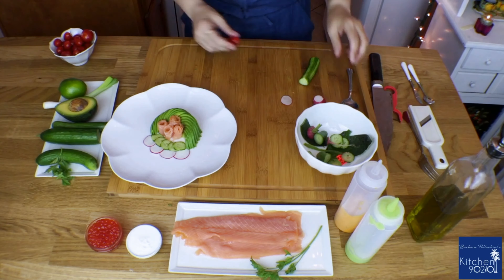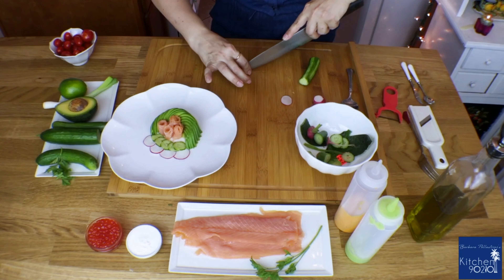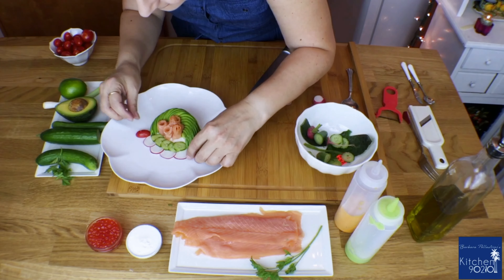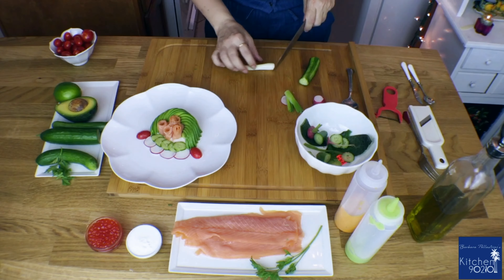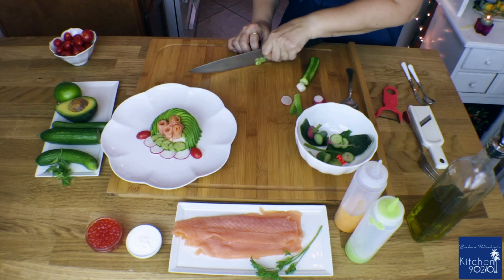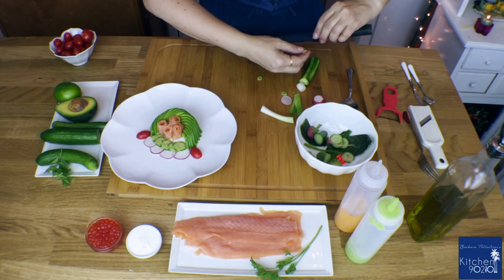Now it's time to cut our cherry tomatoes in half and place them close to the avocado slices. Then, to give some freshness to our beautiful salad, I'll chop some green onions into a few teeny tiny slices and sprinkle them on top.